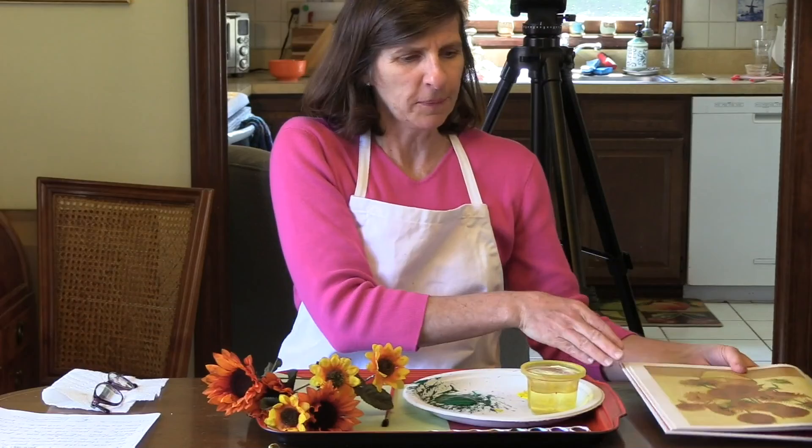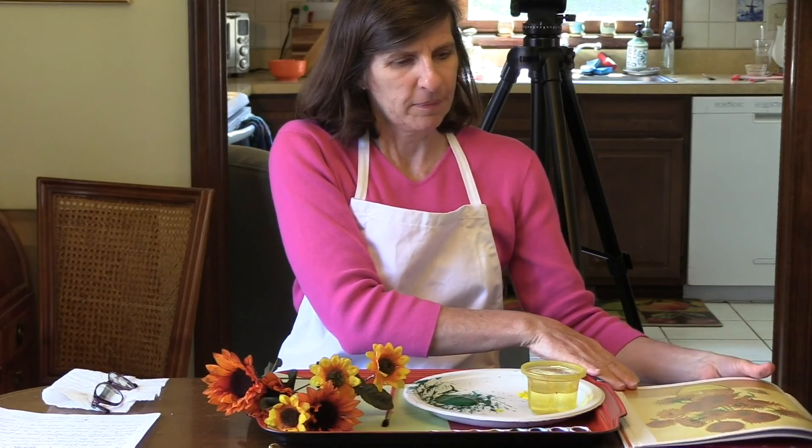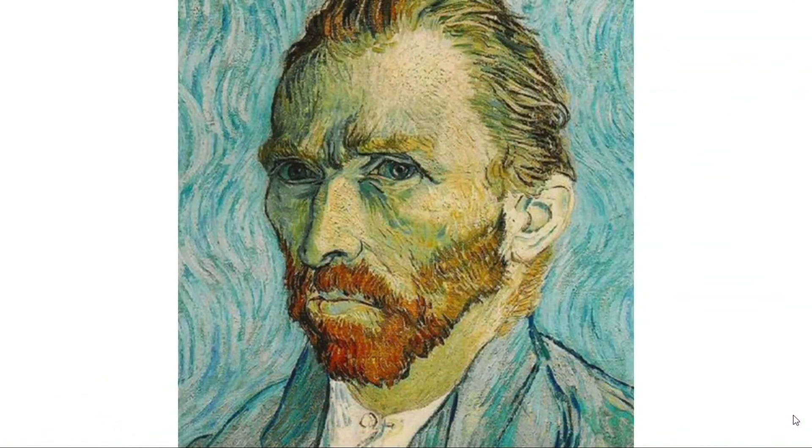We are going to paint that picture. I'd like to tell you a little bit about Vincent van Gogh before we paint. So Vincent van Gogh was an artist. He lived about 130 years ago, and his paintings are so famous — you'll find them when you go into the art museum.